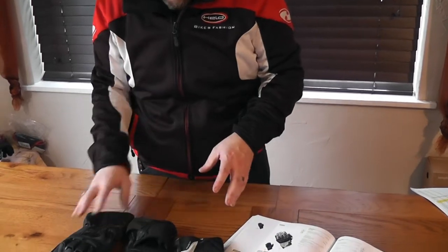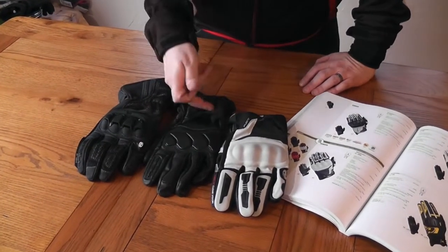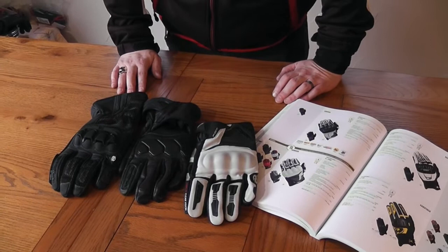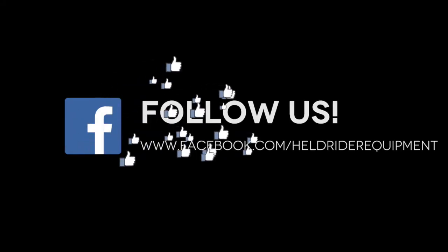Two-year warranty on every Held product. So you've got fully vented with Scotchlight, fully vented with a wind stopper mitten that goes over the top, and a motocross-style glove to keep your hands protected while still breathing.